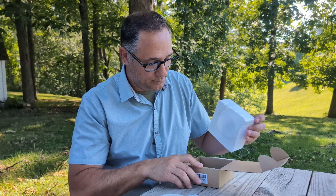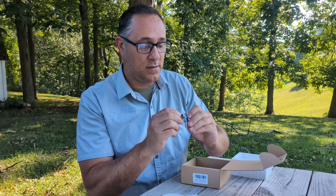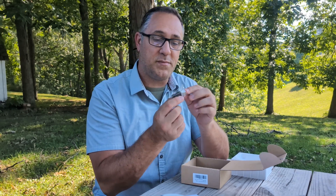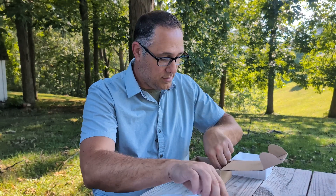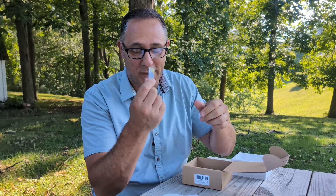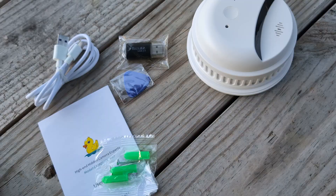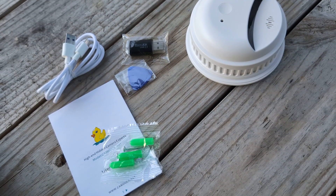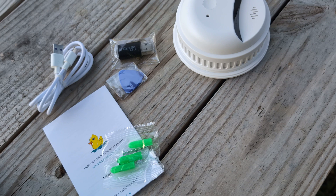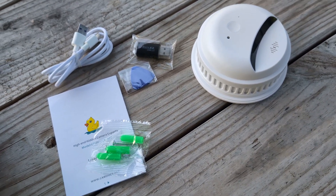What else is in the box? We have a micro USB to USB-A reader, a nice little plastic pry tool — it looks like a guitar pick — which is probably for popping the back off, a USB Type-C to USB Type-A cable, and of course screws to mount it to the ceiling.